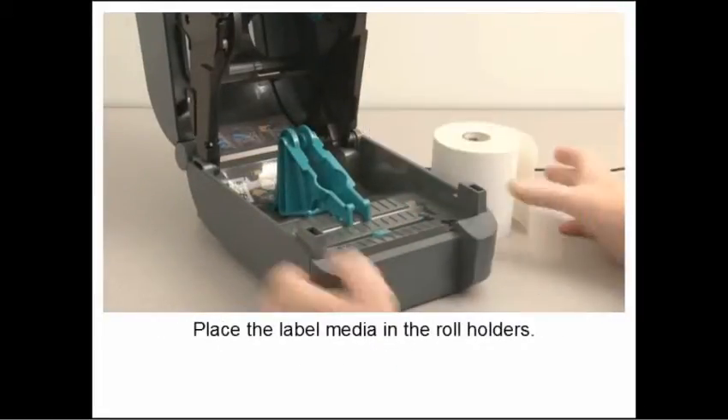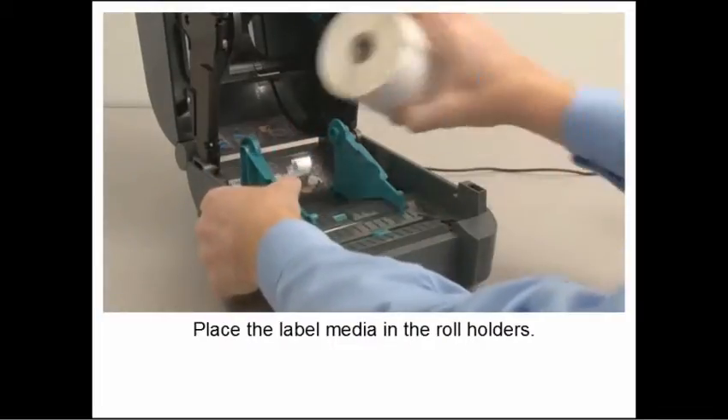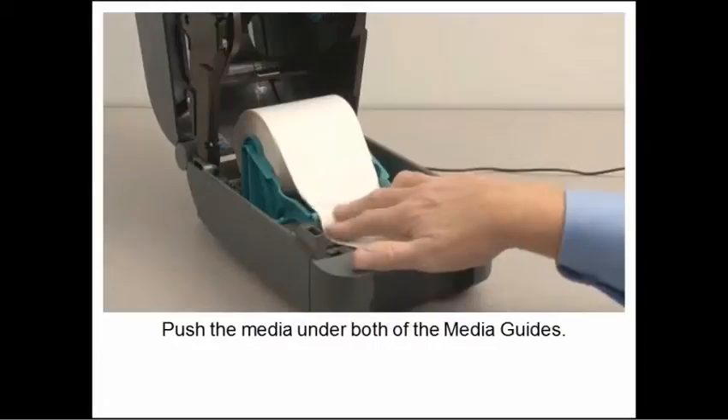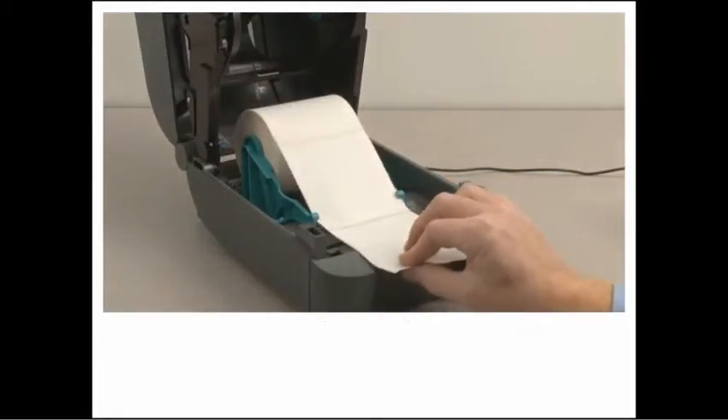Reconnect the ethernet cable. Use the cable in the option bay and your phone will do all the work. Install the option bay cover plate.